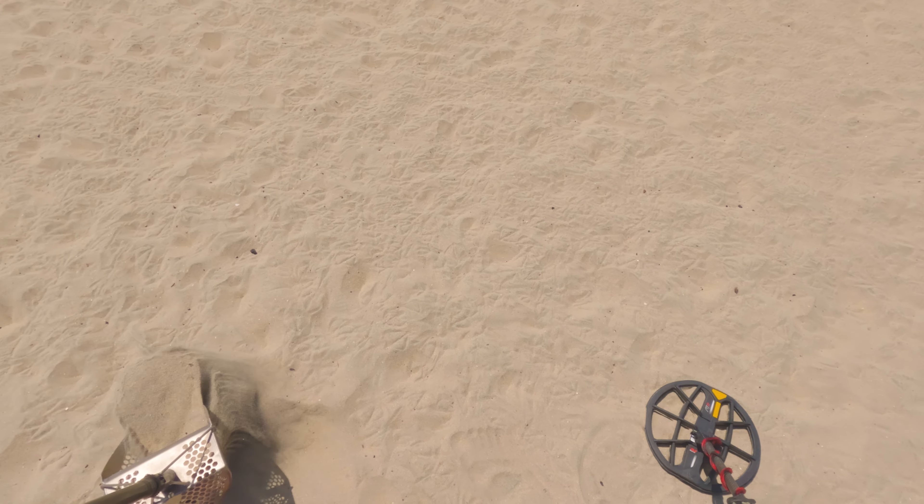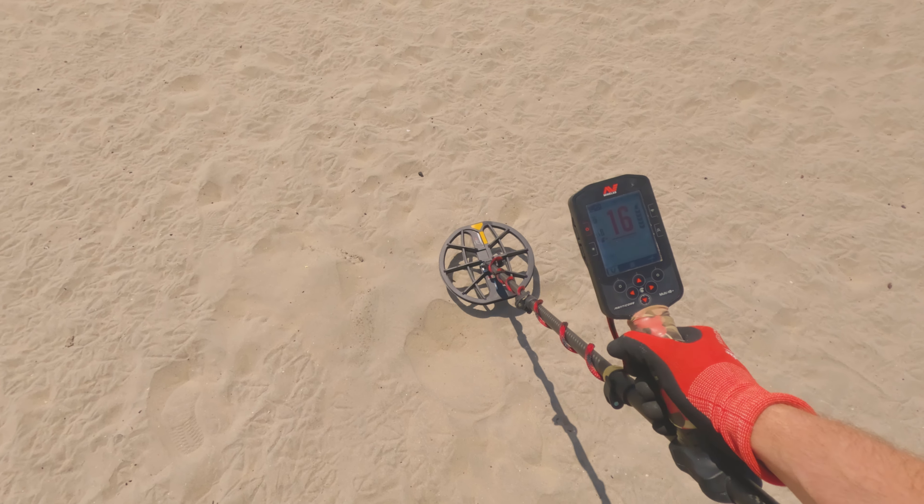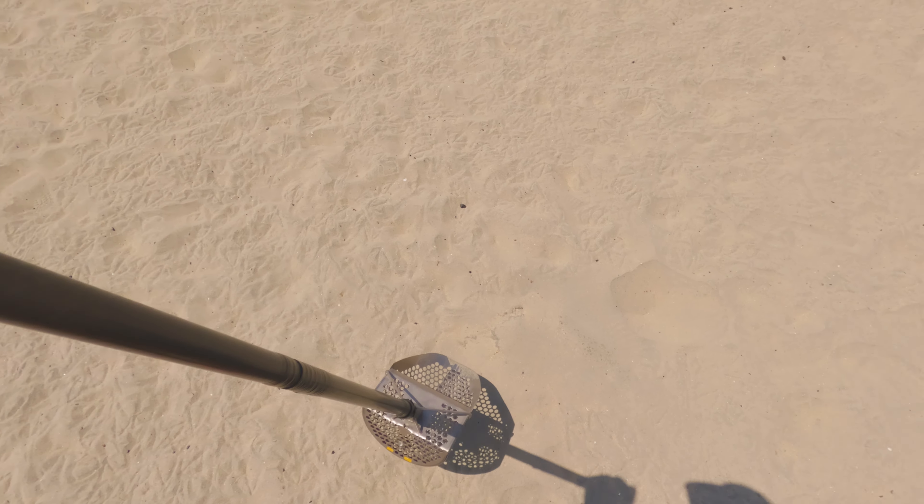Got a low tone 810. Dug a lot of these as foil. Oh my gosh, look at that, guys!